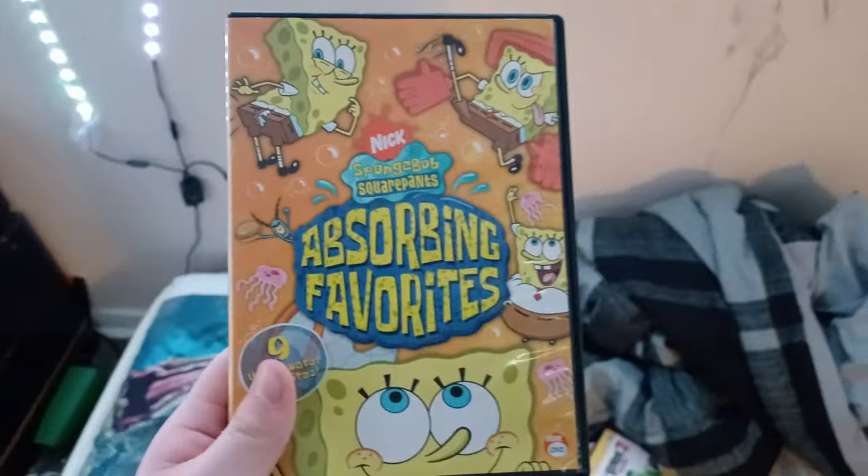We're going to test out Absorbing Favorites first with SpongeBob SquarePants, which has the Nickelodeon Fish logo. This doesn't have the Paramount DVD logo, even though it says it on the spine. Let's begin.